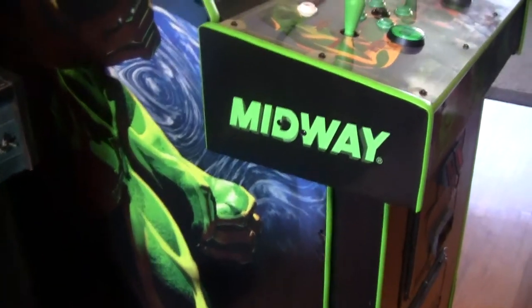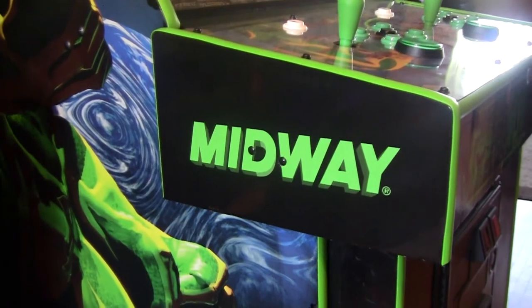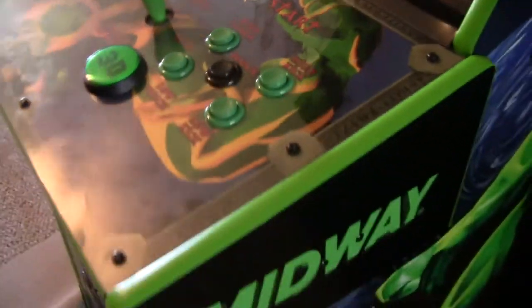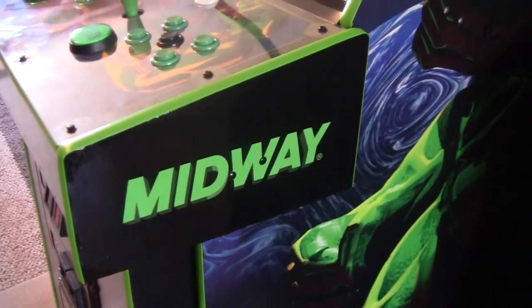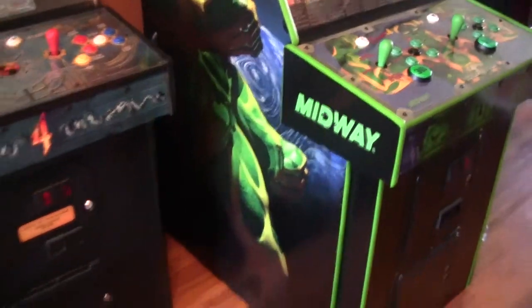Bam! Just like that. There they are. Give you a quick shot of this side. And a quick shot of this side. So there you have it. Turned out really well. I'm happy. Better than just a flat black side there.